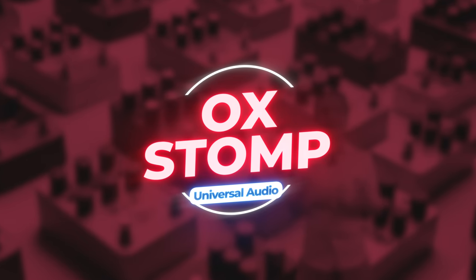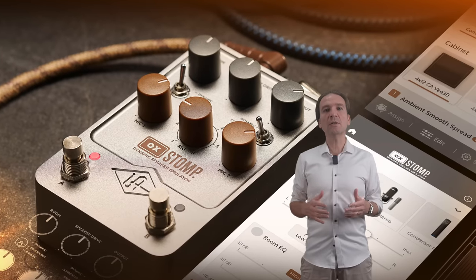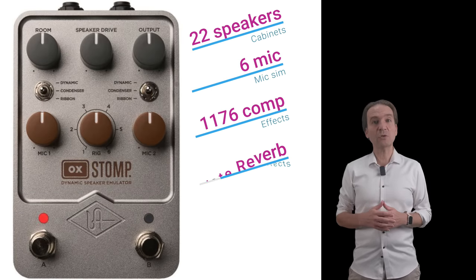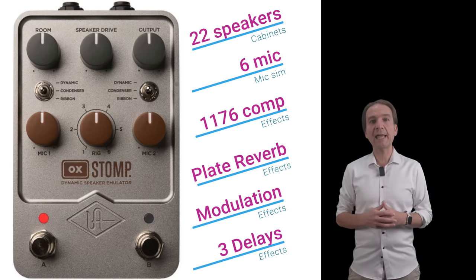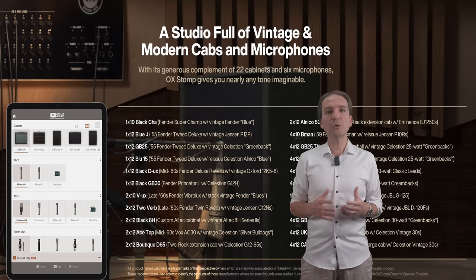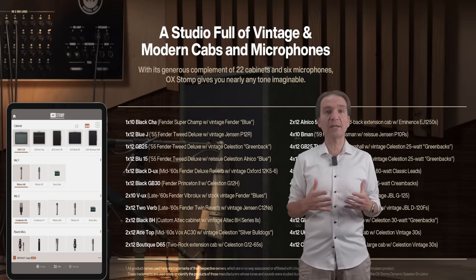Universal Audio has released a new pedal in the UAFX lineup, actually the 14th pedal. This is a cabinet simulator called OX Stomp Dynamic Speaker Emulator. Basically, this is the OX box without the reactive load and in a compact pedal format. It offers 22 speaker cabinets, 6 microphones, an 1176 compressor, a plate reverb, EQ, modulation and stereo delay effects with dual crossover and ping pong modalities that can all be edited via the UAFX control app. This pedal is fully stereo and features the Universal Audio Dynamic Speaker Modeling that emulates the speaker breakup, drive and cone cry, similarly to what a studio mic'd speaker cabinet should sound like.